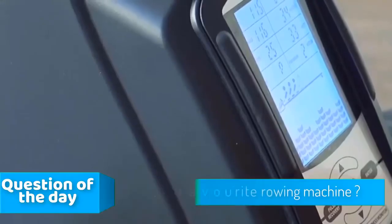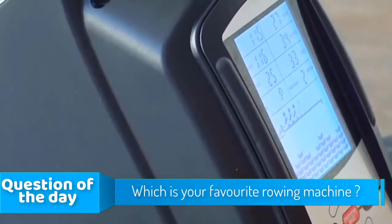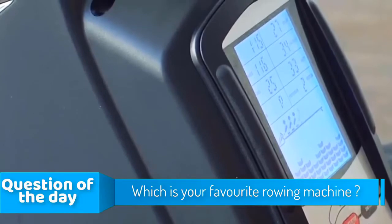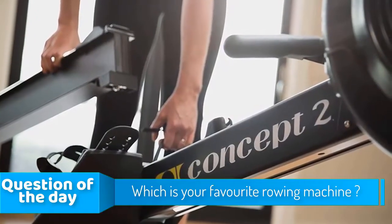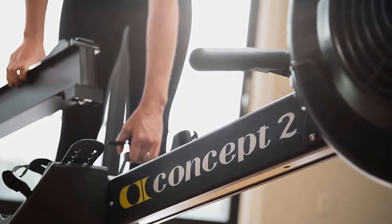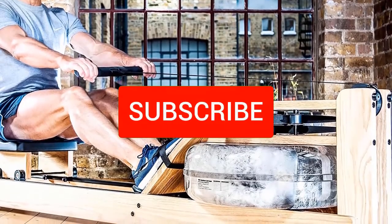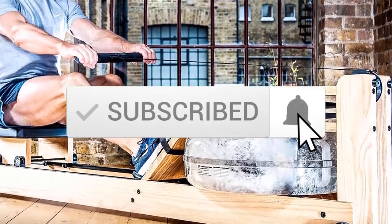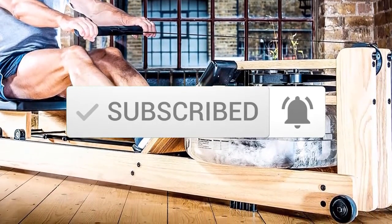Hello guys, in today's video we're going to check out the top 5 rowing machines in the market for this year. I made this list based on my personal opinion and I tried to list them based on their price, quality, durability, and more. To see the price and find out more information about these rowing machines, you can check out the description below. Also make sure you subscribe to stay up to date with the latest technology reviews. Okay, so let's get started with the video.